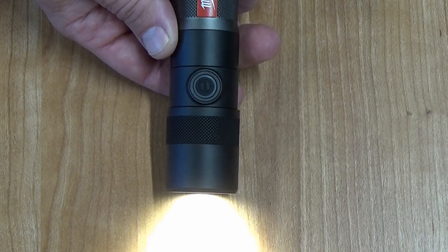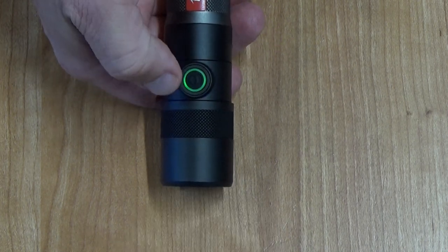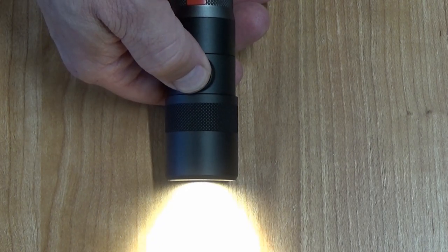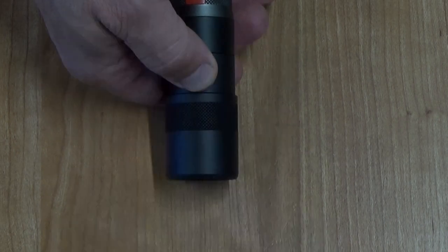Changing the light mode is a little counterintuitive. To turn the battery on and off, you just depress the switch, but to change the light mode, you press and hold the switch, and then you can change the light.